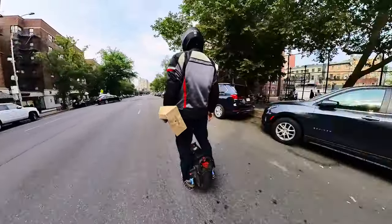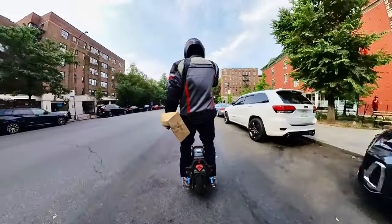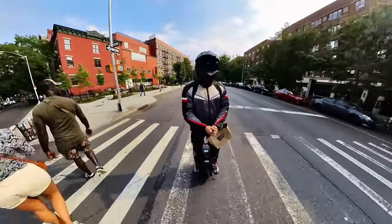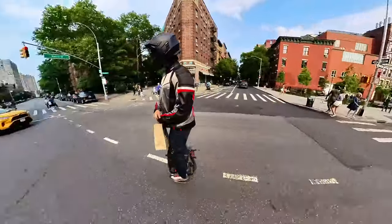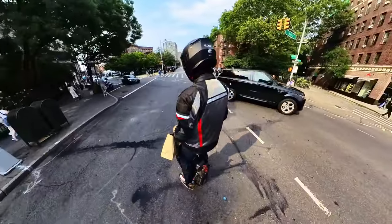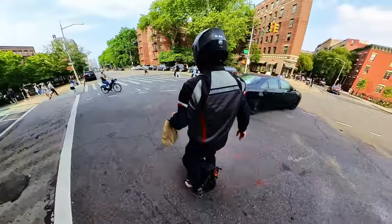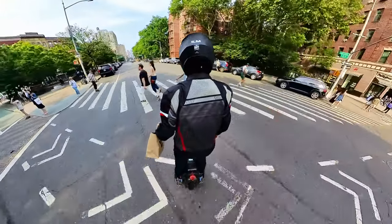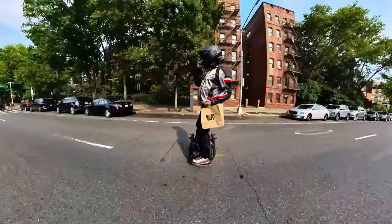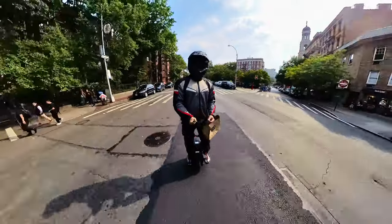I used to play basketball here in Horatio Park on that court right there — a lot of good times when I was in high school, pretty close to my high school. I'm yielding to the crosswalk light, as I always instruct my viewers to do for safety. I waited and gave the right of way to those who had the light — make sure you do that.